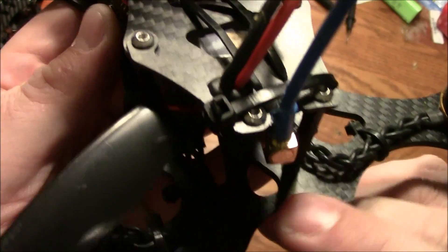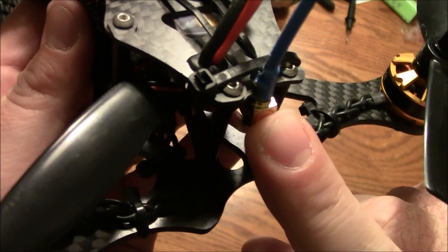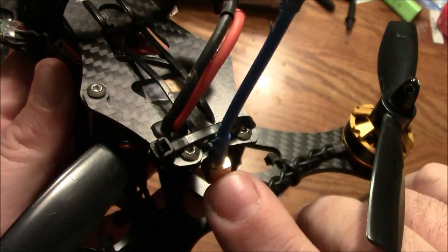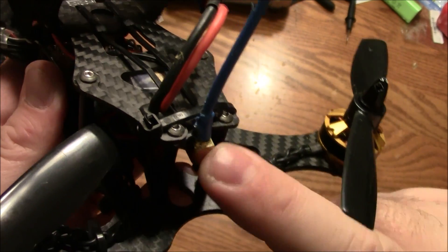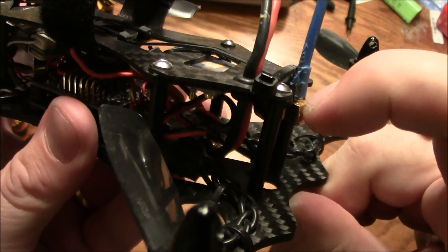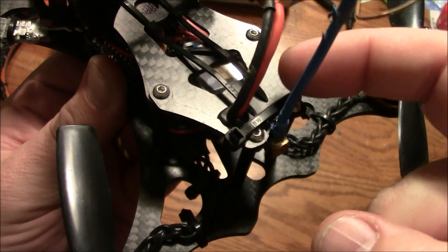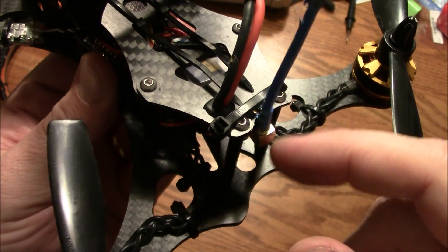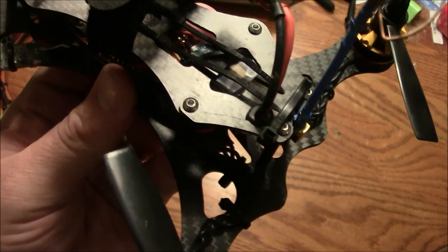Back here in the back there's a little groove designed to have your antenna wire going through. The only problem is it has to have a big zip tie around the outside to hold it up so it doesn't push down. It would have been nicer if there were two little holes on top that would go on either side of the antenna so you could zip tie it down and back up to hold it in place better.